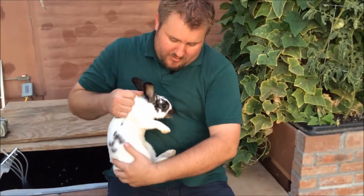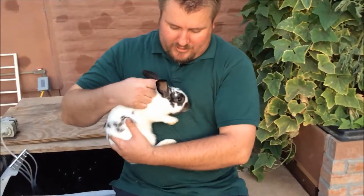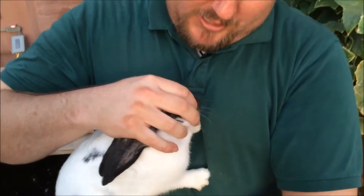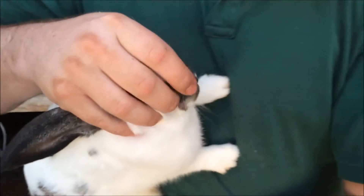Next, let's look at her teeth. For this, just cup her against your chest, hold her face, and just peel open the mouth a little bit.